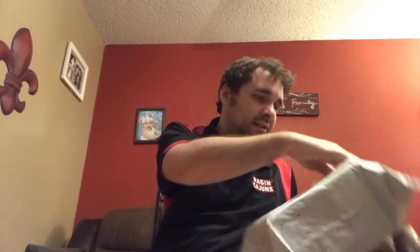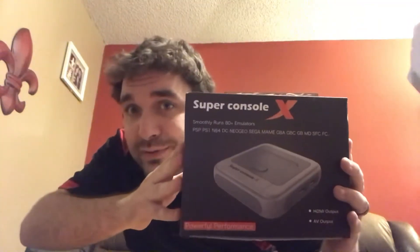So let's start off with what's in the box. Let's see how I can get into there without breaking it. So what could this humongous box be? Well, I'll tell you straight up that this box is from China. And this is the Super Console X.